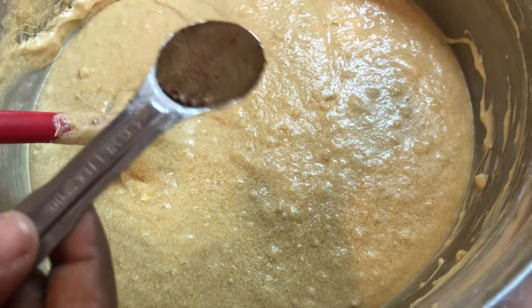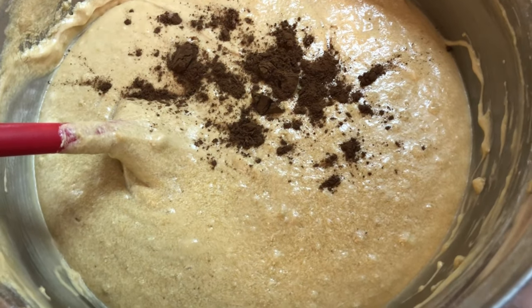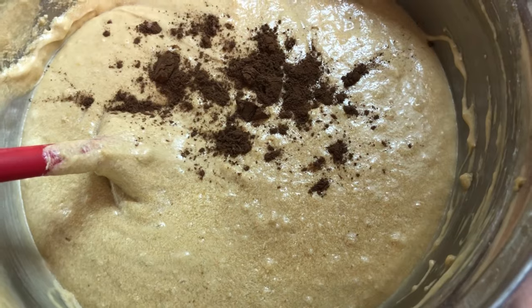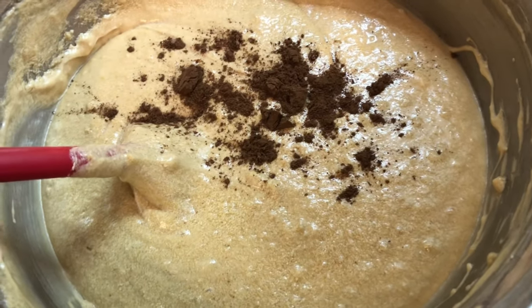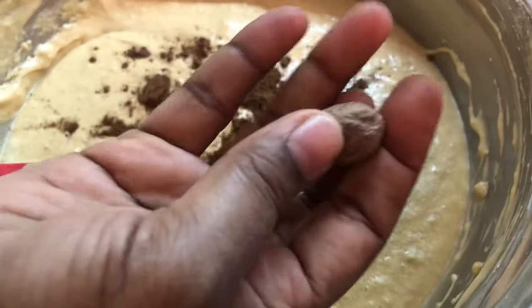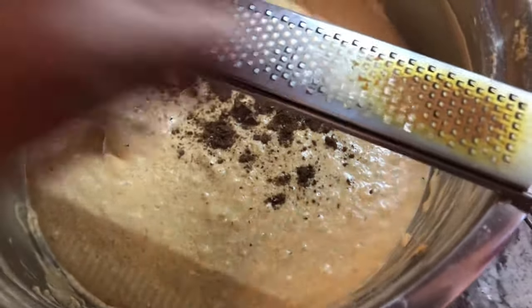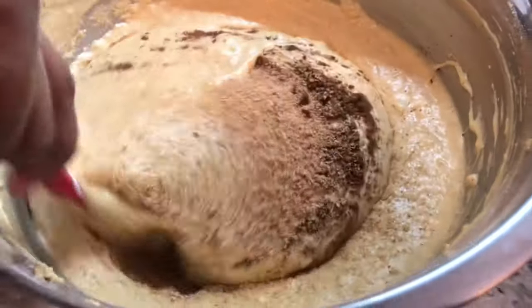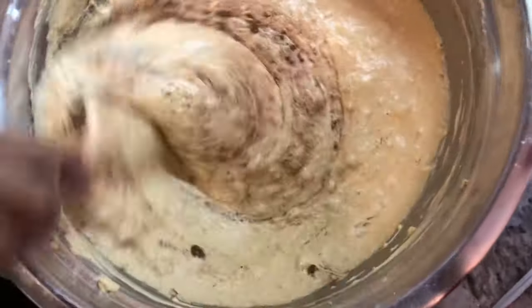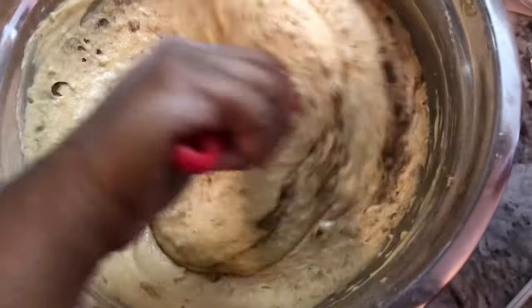Now I'm adding our spices — one teaspoon of ground allspice, which gives it a very nice flavor. I'm also grating some fresh nutmeg into the mixture. Fresh nutmeg really enhances the black cake. It already smells amazing. The brown sugar also adds a nice color to the batter even before we finish the cake.